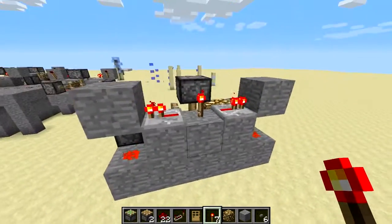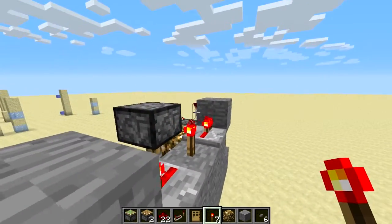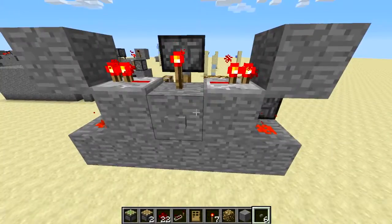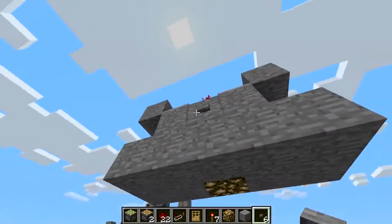And once you invert that signal right there, that'll turn those torches on and retract this, and then it should go. Yep, it works.